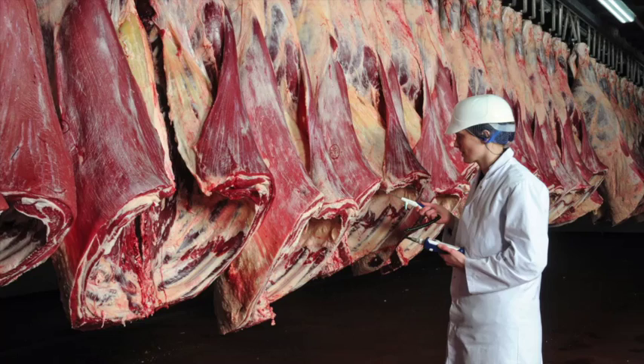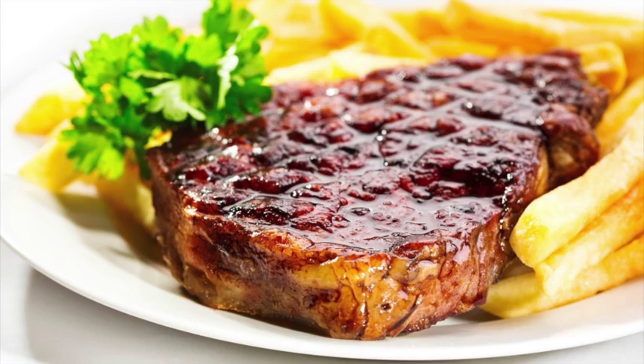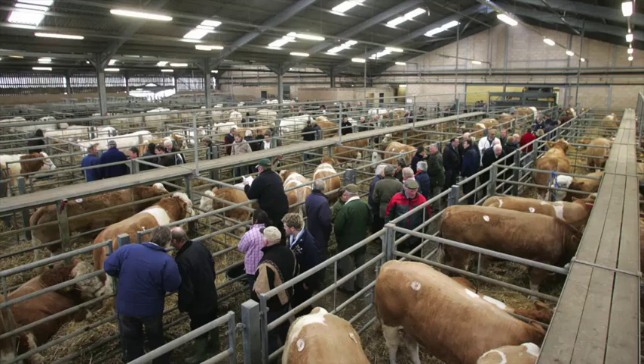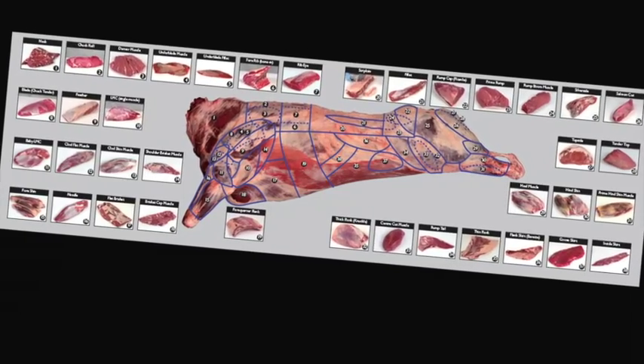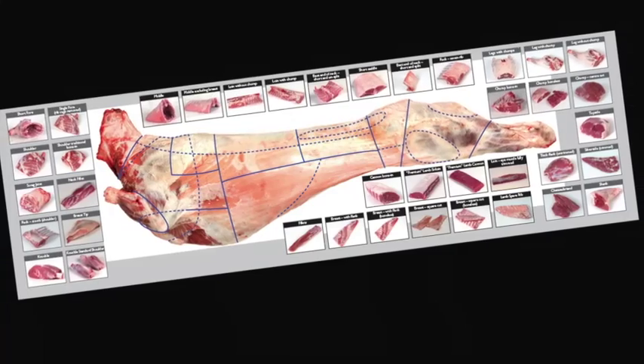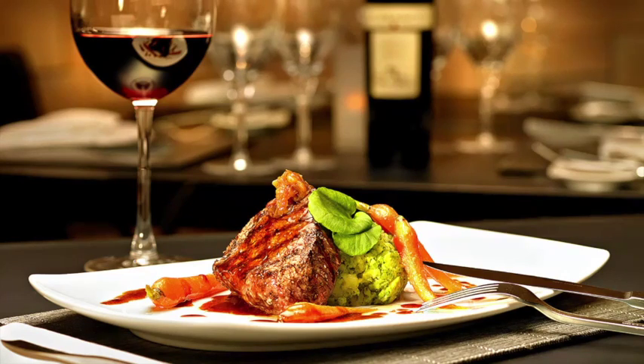Learn about carcass classification and the factors that can affect meat quality. Understand the difference between service and hospitality and learn how to read your customers. Learn about the different meat cut specifications and what they're used for. Learn about the meat industry in general, the various stages of the supply chain, and understand the different terminology used. Learn about different cuts of meat, where they come from and their use in the different industry sectors.